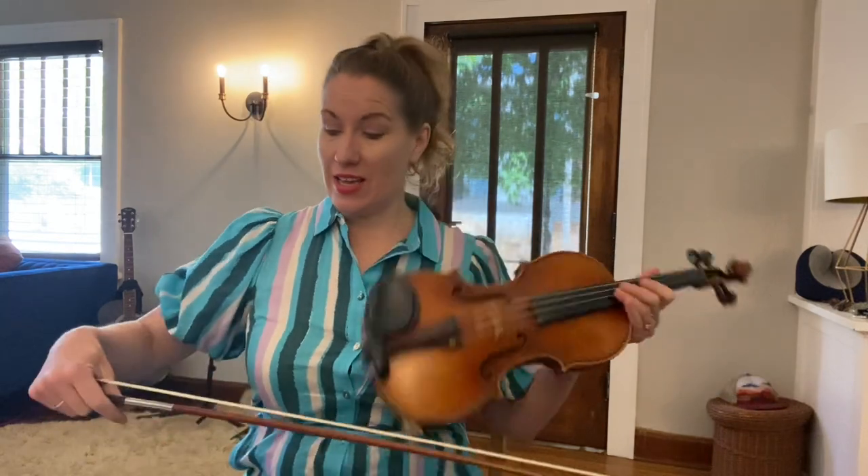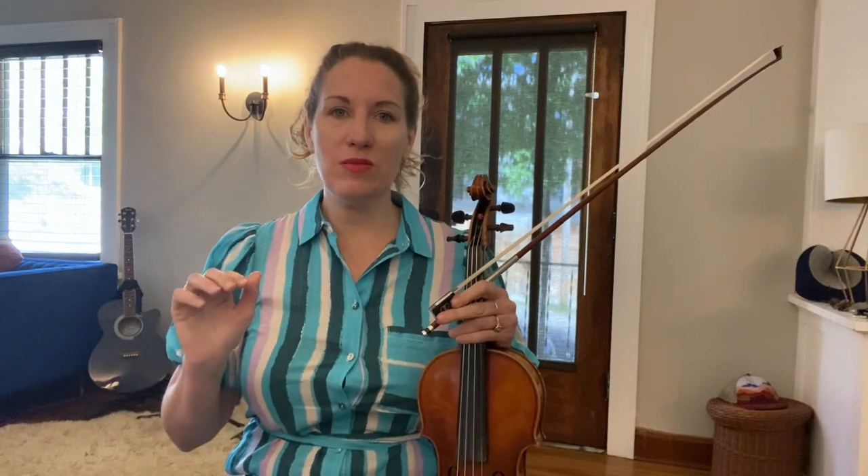Hi, Drunken Fiddlers! We're going to play Boatin' Down the River as taught by Betsy Ellis, and she is a fiddle player that really specializes in Southern Missouri, Northern Arkansas, the Ozarkian fiddle music and that tradition.